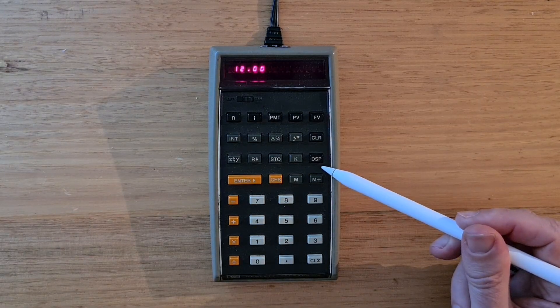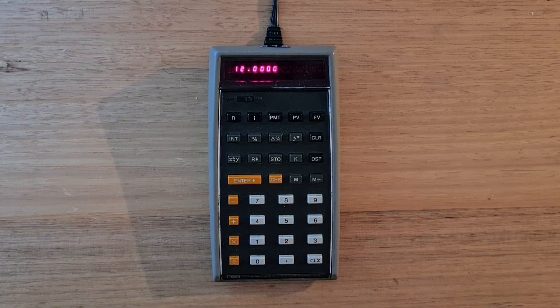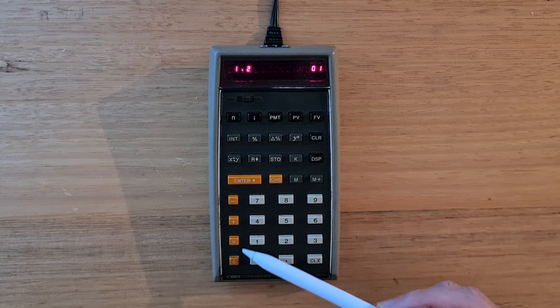The display key can be used to set the number of decimal places displayed — you press display and then hit a digit. Or you can hit display followed by dot to show scientific notation. It's worth noting the 70 doesn't have an exponent key, so there's no way to enter numbers strictly in scientific notation. Like other calculators in HP's classic family, the operation keys are on the left of the keypad in the order: minus, plus, multiplication, and divide.